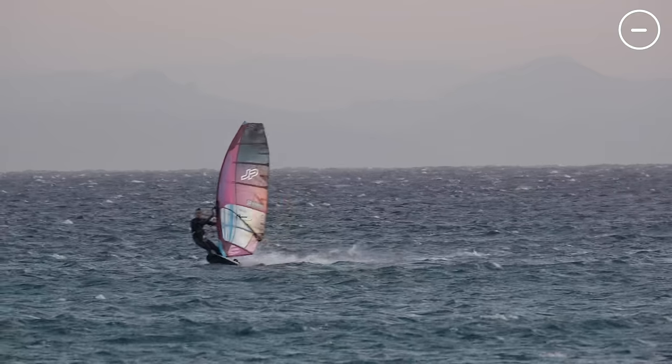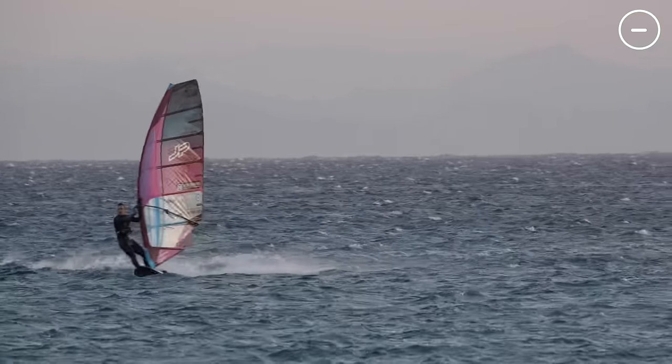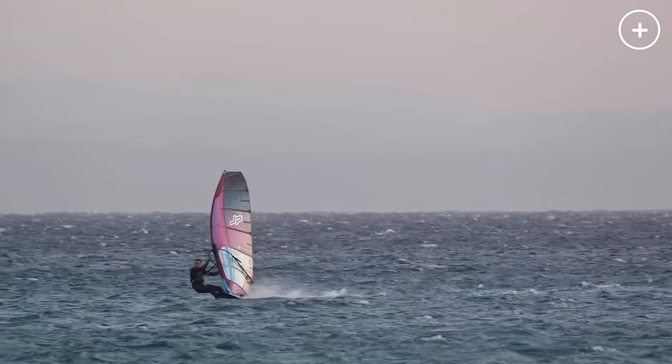Another thing to consider is fin pressure. Many people tend to release too much fin pressure when overpowered, but this will actually make you get pulled over and lose speed and control. It's always good to keep the fin pressure steady, even if that means you have to open your sail. With all this in mind, the most important thing is that you see the gust coming so you can adjust your posture before it hits your sail. Keep trying and learning — I really hope you enjoyed this tutorial. If you did, make sure to leave a like and help each other out in the comments.